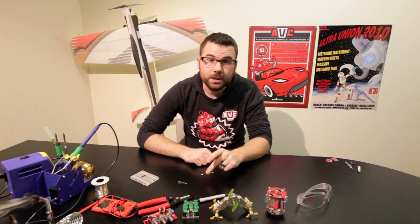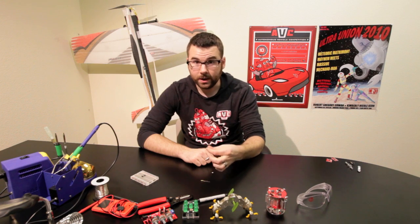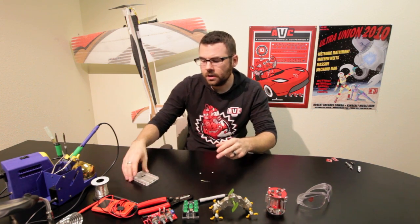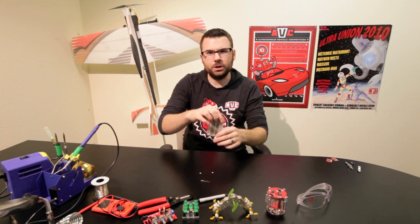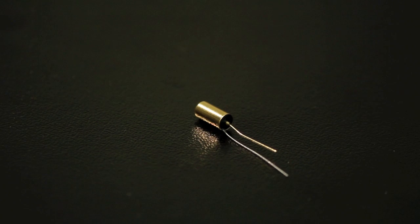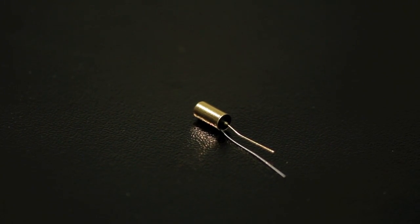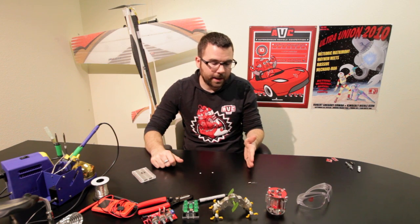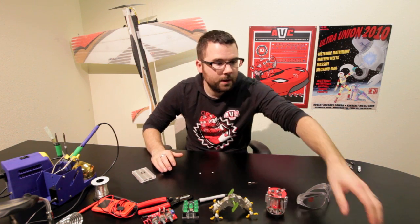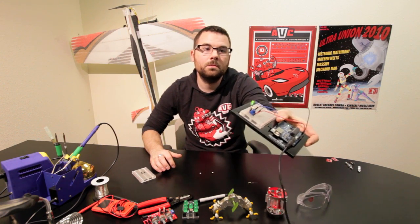We've got a couple new tilt sensors — a basic one and a four-way tilt sensor. These are the types of things used in an iPhone or an e-book reader, or anywhere you want to detect a change in orientation. The basic one is pretty cool — it just has a little ball in it and acts as a contact switch, so when it's sitting flat it's on, and when it tilts it's off. Just like this little basic demonstration: off, on, off, on.